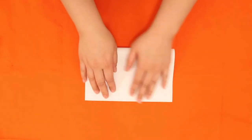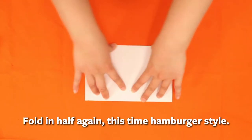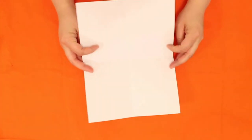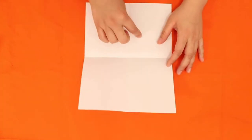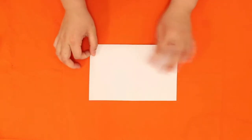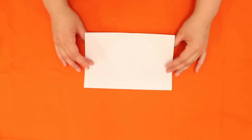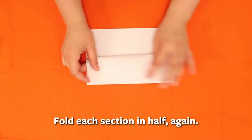Then open up the page and fold it hamburger style. I'll open it just to show you that there are four sections in here — that's what you're looking for. Our next step needs us to return to the hamburger style, and we're going to lift one side of the paper up.